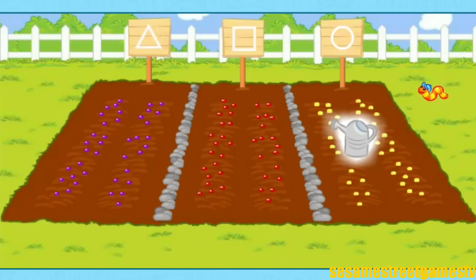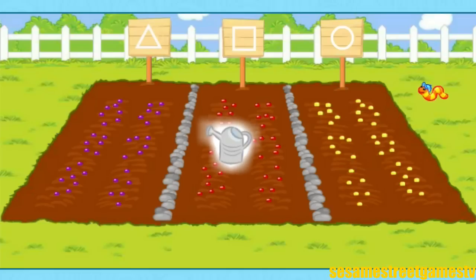Now, plants need sun, soil, love, and water to grow. Take your little watering can and click on the garden plots to water the seeds. Sprinkle, sprinkle!